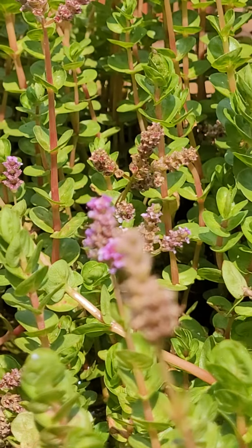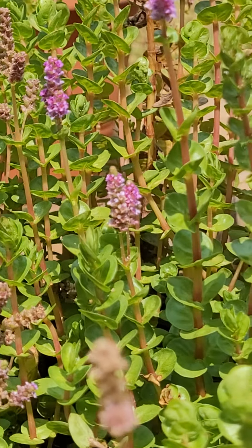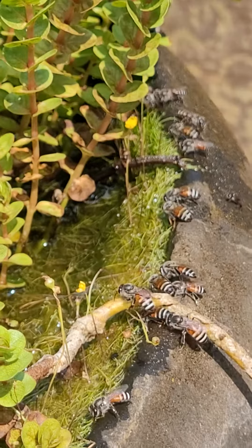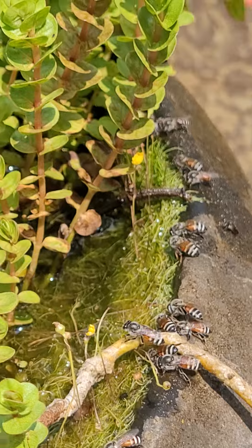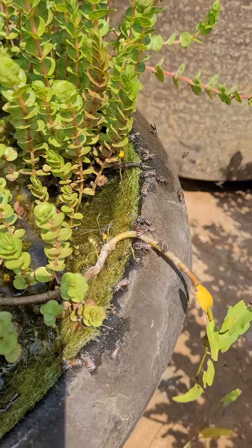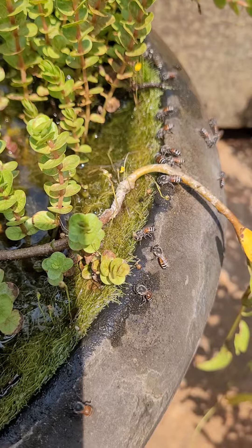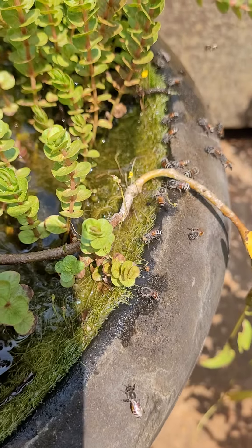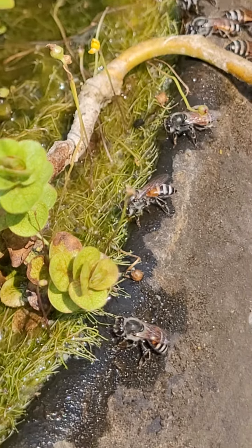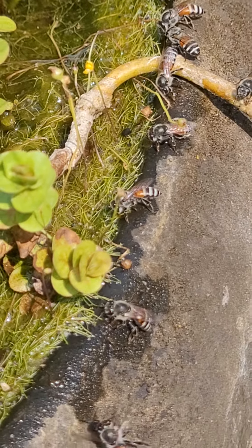It has flowered very nicely. And then on the side, utricularia has also come out very well — that yellow flower. That little hairy kind of green stuff you see is the utricularia leaves, and that provides a nice location for the bees. They can safely get into the water and drink without drowning or getting killed in any way.